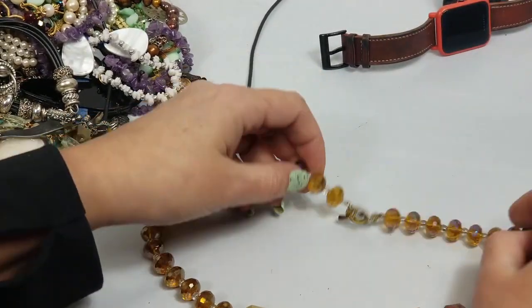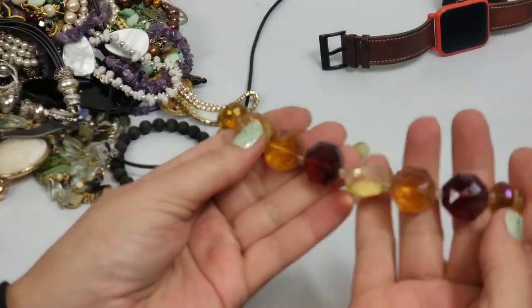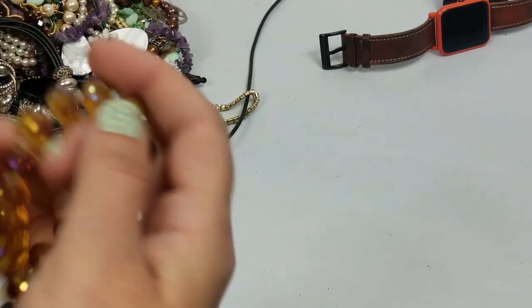This looks like a vintage necklace with faceted beads. It just needs to be cleaned - I have a jewelry cleaner I can toss it in. Yeah, that's cute.